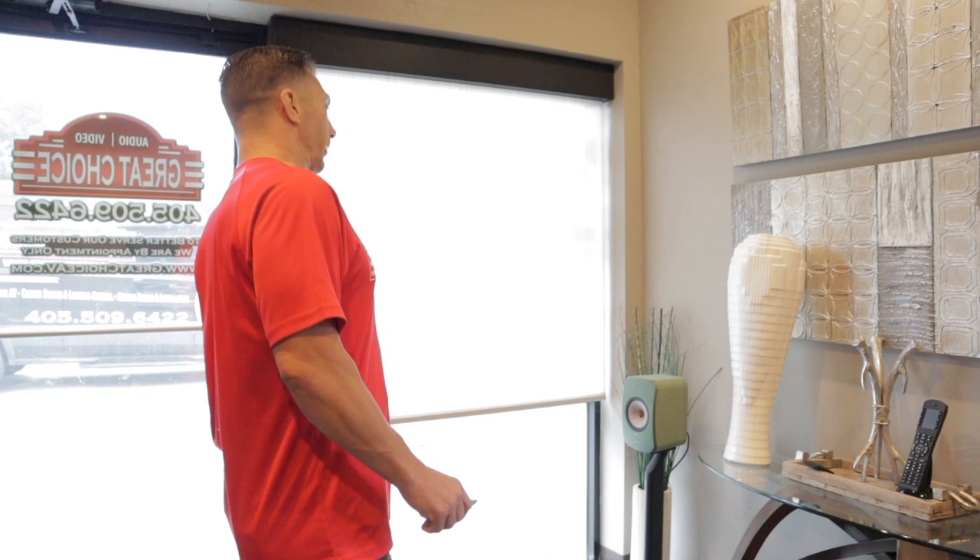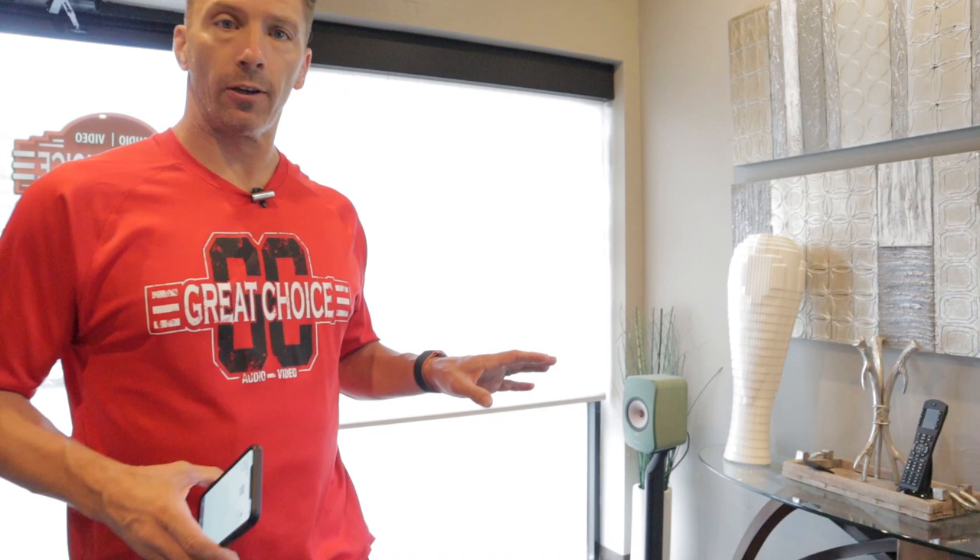Now that I've shown standalone control with the handheld remote, another way to control the shades is through the app on your mobile device — iPhone or Android. You don't need a third-party control system; it can be fully standalone through the app. With the app you can individually raise or lower shades and also schedule them throughout the day, all without buying anything else.